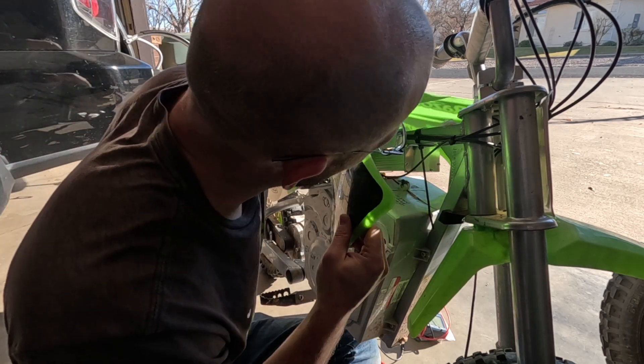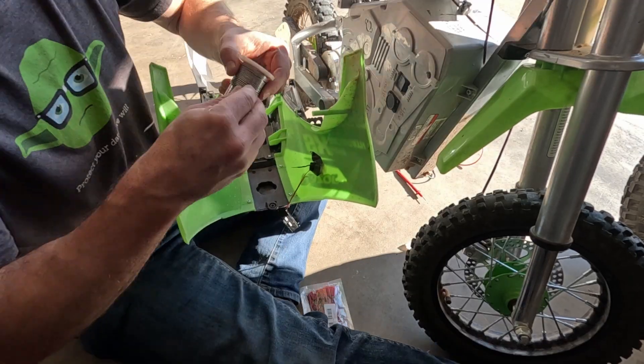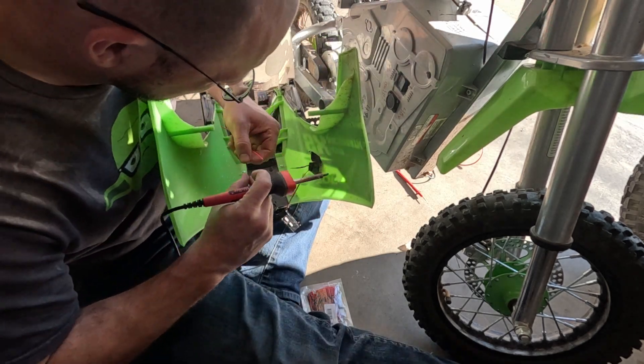It still works, everything works fine. I think I just lost the sensing connection in it, so we're going to tear it apart and see what's going on. The issue right now is that I hardwired this particular connection and I need to add a JST connector so that I can plug and unplug it if I ever need to take the seat off. That's what we're going to do right here.